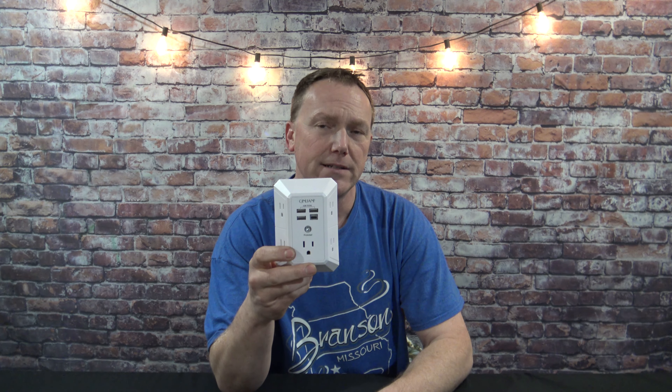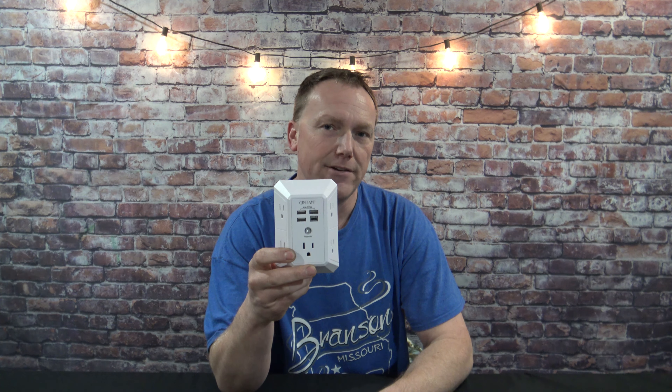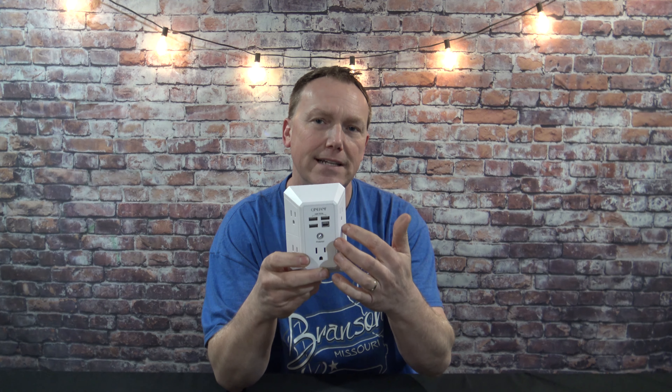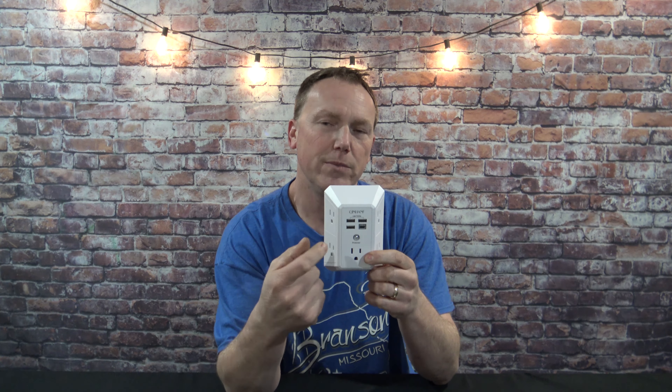If you have a lot of items that you need to plug into a certain outlet, you need an outlet extender. Let's say it's Christmas time and you have a lot of decorations you want to plug in at a certain area. A lot of these outlet extenders are just going to be in one long row, and some of the outlet plugs are a little bit too wide to get them in a row.